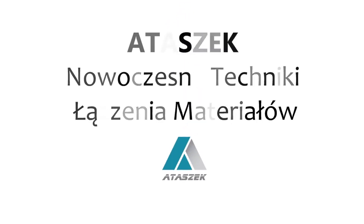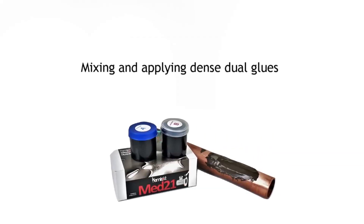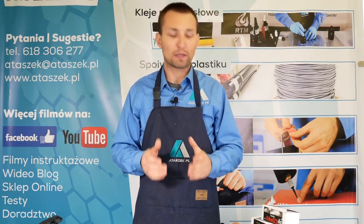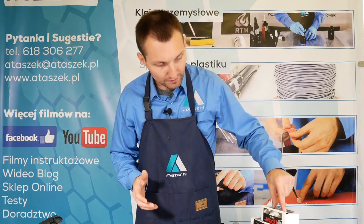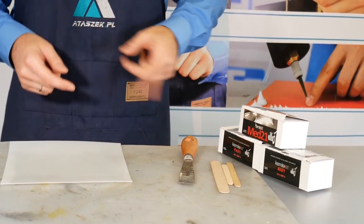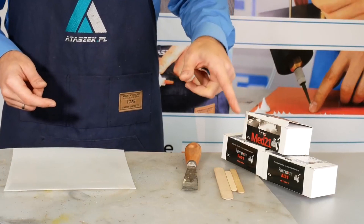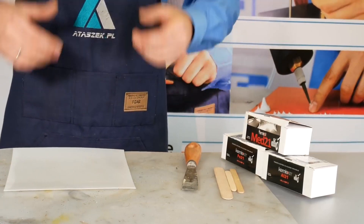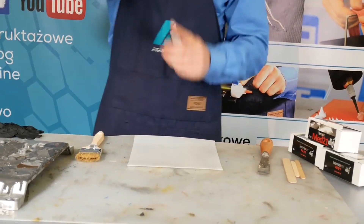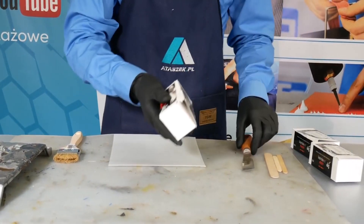Modern technologies for joining materials: mixing and applying dense dual glues. Today I will shortly cover mixing and applying dual glues. I will use extremely dense masses — MET 21, FE 21 — which are for aluminium, steel, iron, brass, bronze, and other non-ferrous metals. The procedure is the same for all products. Remember to wear protective gloves and protective clothing to stay clean.